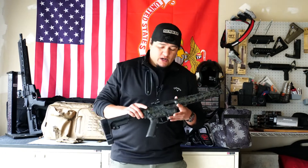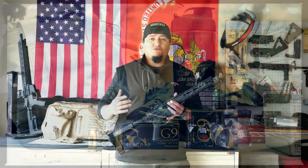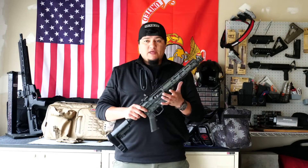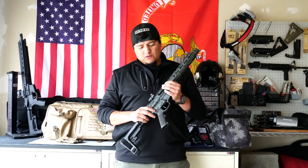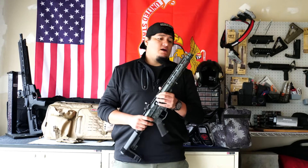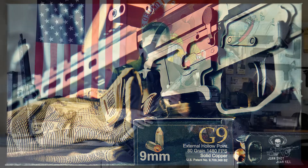Ammunition-wise, we had no problem feeding absolutely everything through this. We fed Winchester White Box FMJ 115-grain nine millimeter training ammunition — it chewed that right up, fed, fired, and ejected with no problems. We also sent some range ammunition from G9, which it ate up no problem as well. We also sent some defensive ammunition downrange just to make sure it would function, and again had no issues feeding, firing, and ejecting without issue.